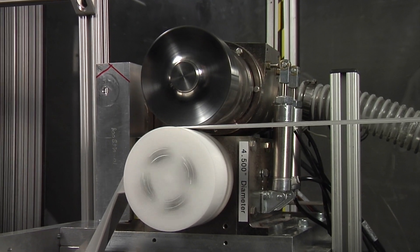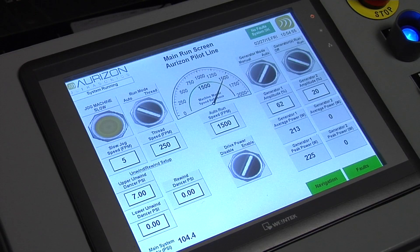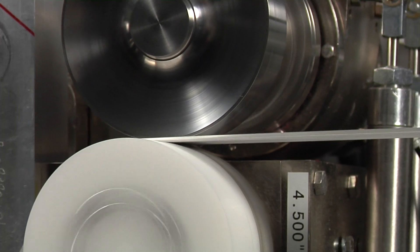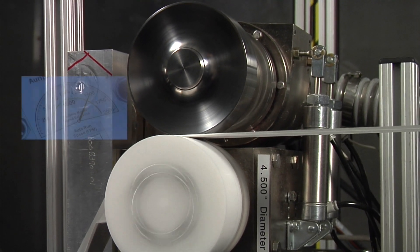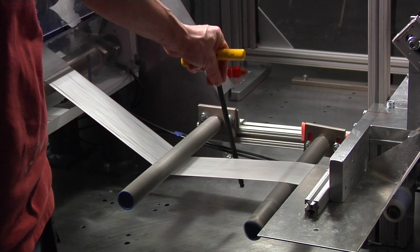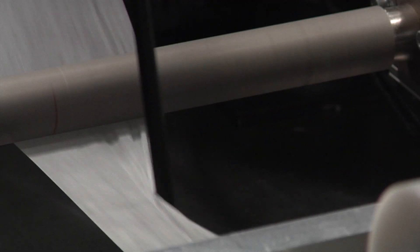The process supports line speeds up to 2,000 feet or 600 meters per minute. Even when line disruptions occur, the ultrasonic process continuously attaches the elastic strands.